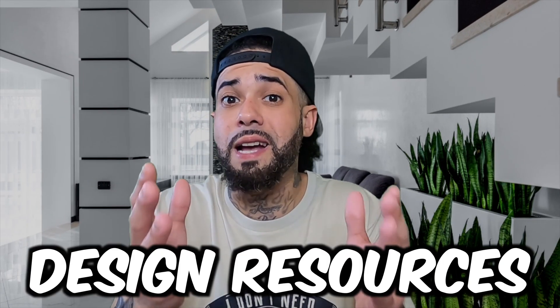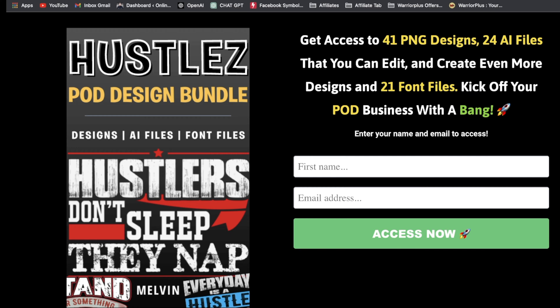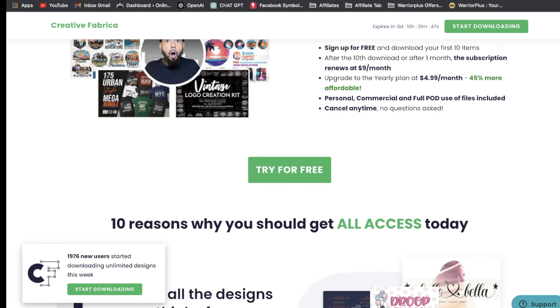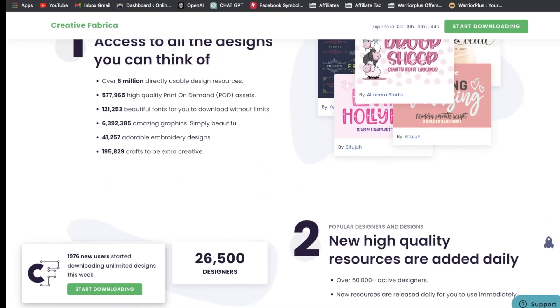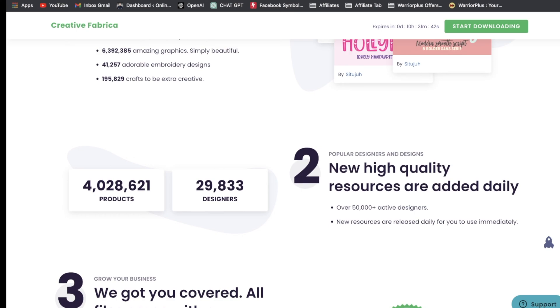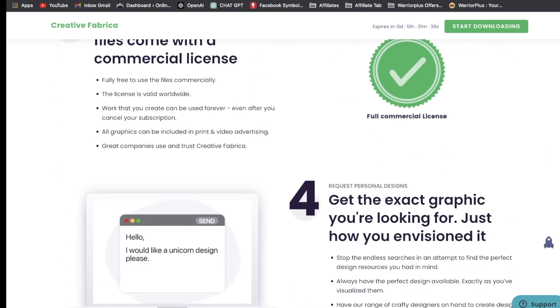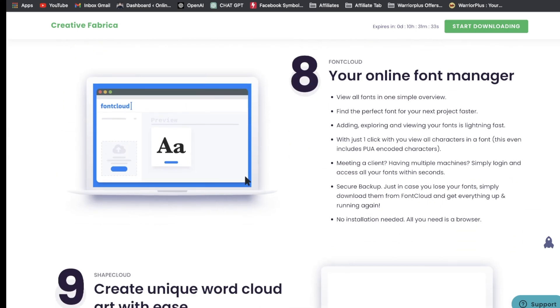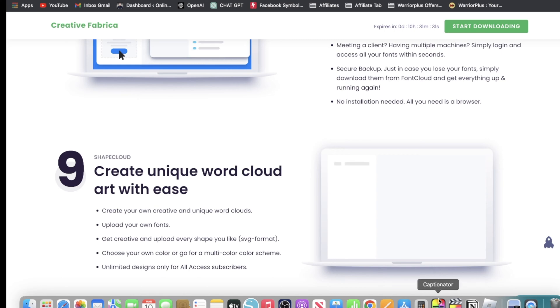Before we move on, let's talk about some design resources for your Printful Shopify business. First is my design bundle, stacked with 41 PNG designs, 24 AI files you can edit in Adobe Illustrator, and 21 font files. Next is Creative Fabrica, where you can get access to over 6 million fonts, graphics, and digital resources — over 577,000 high-quality print-on-demand assets. Sign up for free and download the first 10 fonts and designs for free. After your 10th download or first month, it'll be $9 a month — extremely affordable.